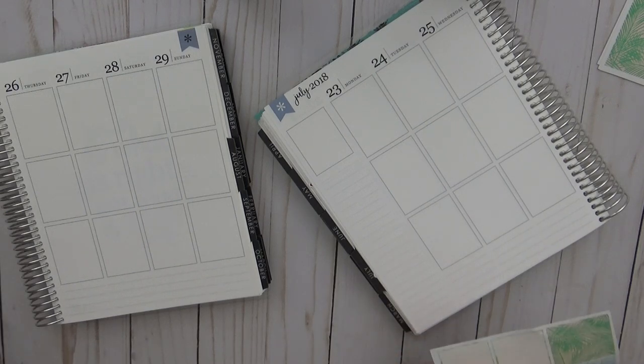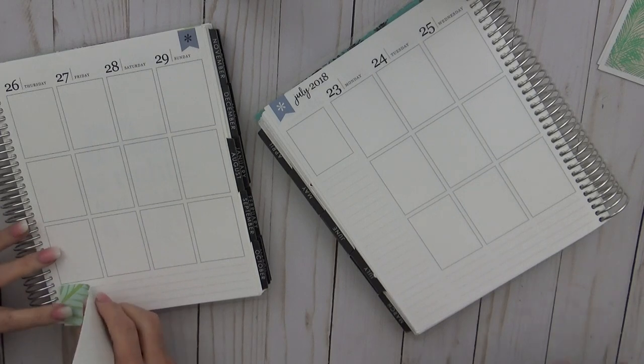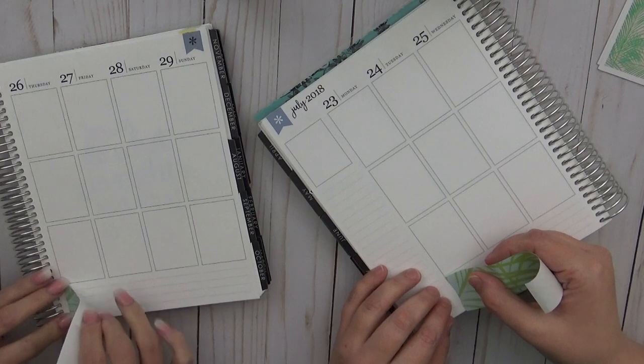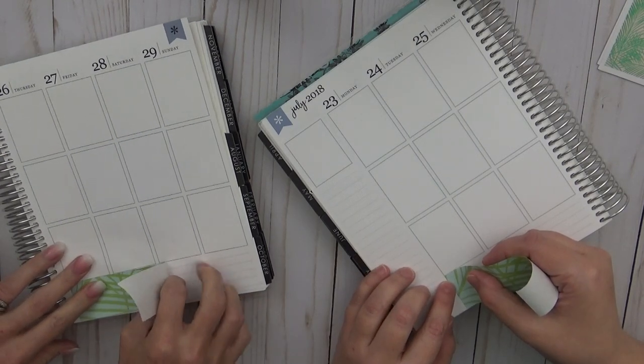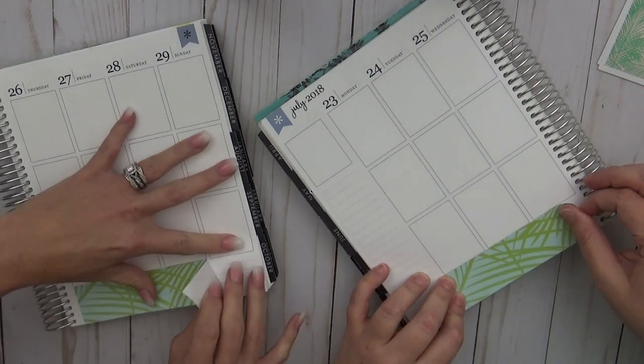Our husbands weren't very good at that — yours was better than mine, though. Half of my husband's planner was like way out of frame. I was like, what are you doing? And he's a pro — he's done it like four times. I think he was a little cocky. He's like, I got this. I'm a pro at this.